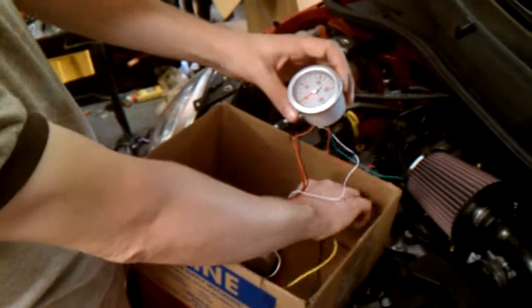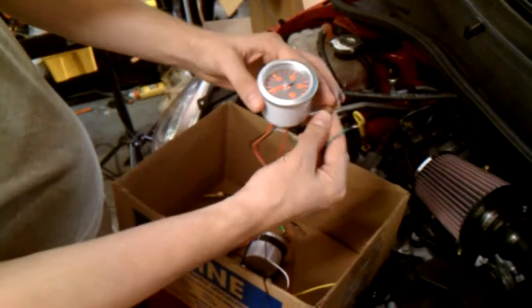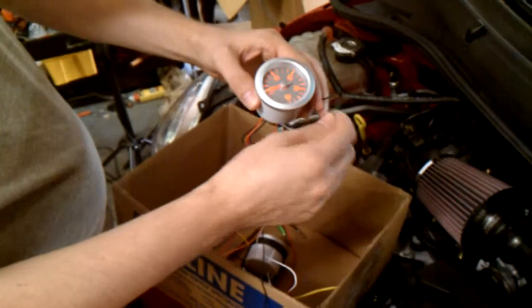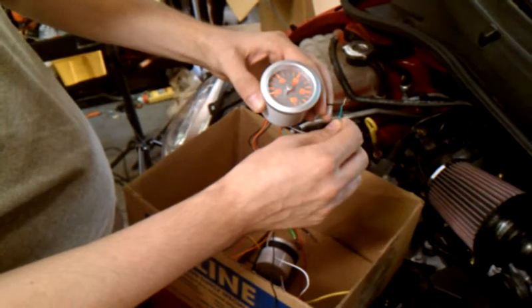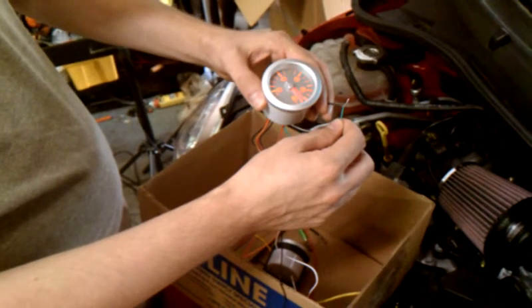You can see I've got my gauge connected, backlighting properly. When I short pins 2 and 3, I get the proper reading this way.